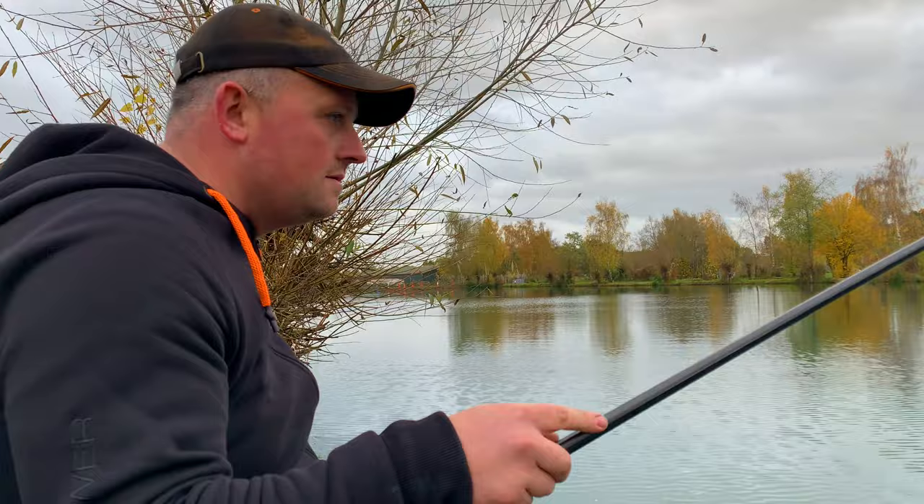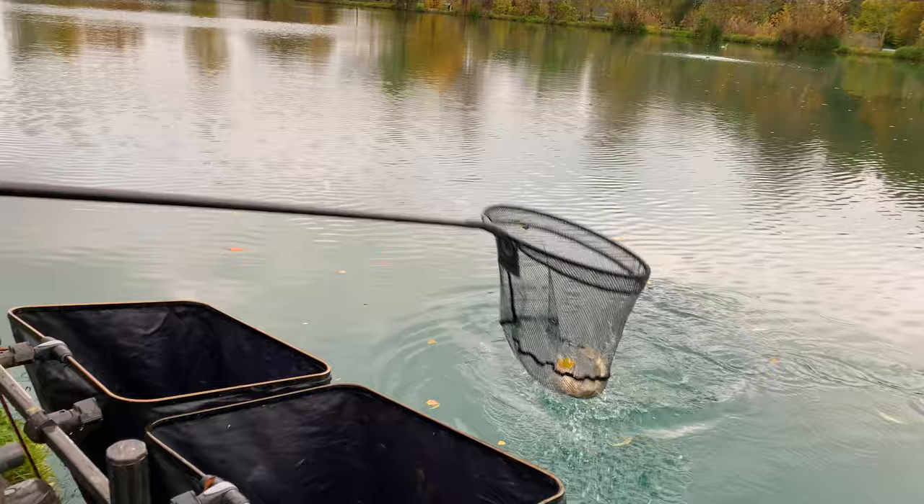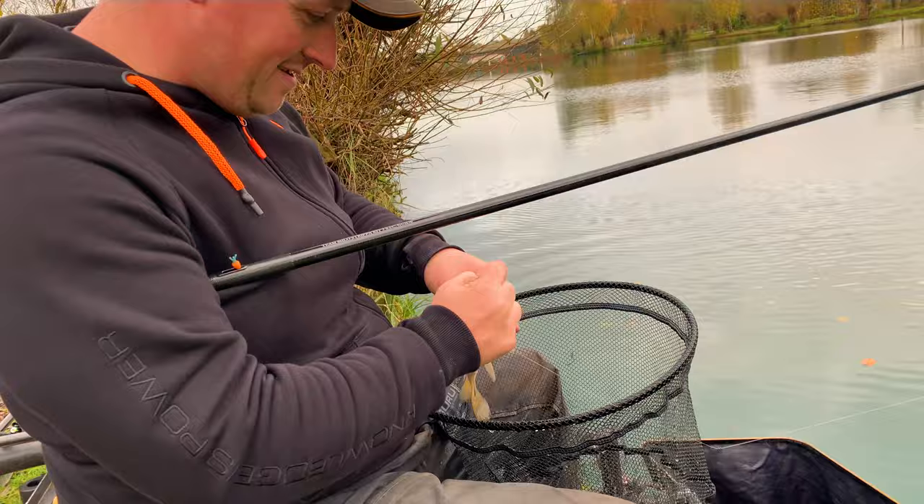Here we are. We're at Woodlands View Fishery in Droitwich with Marcus Taylor attached to a lovely F1 I assume. There it is. Lovely little fish. Beautiful.